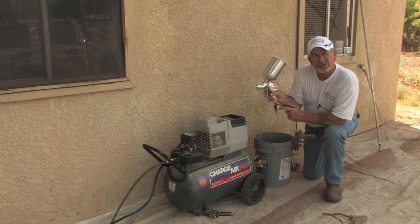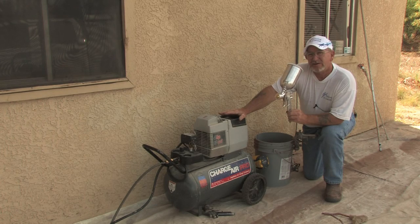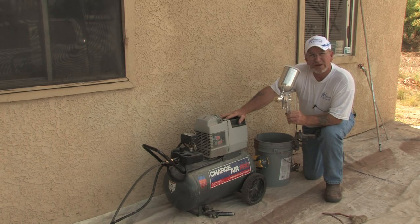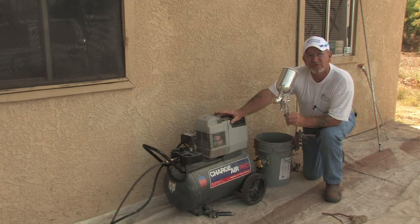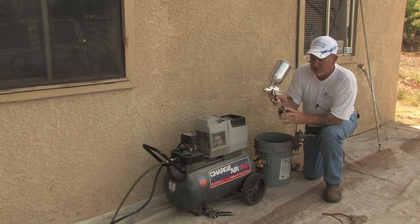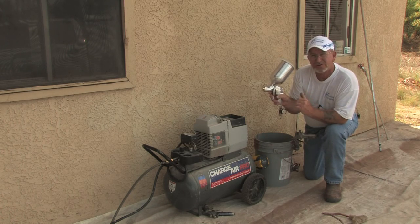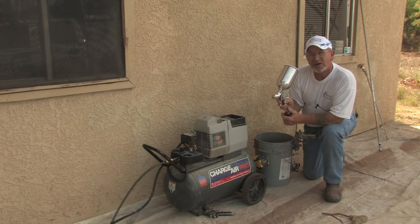This one has a gauge on it so you'll know where you're at and it stays constant. It comes off the compressor right here, which is set so that you don't overwork the compressor. This is set at around 120 PSI coming off of it. There's a knob on here that will bring it down to around 35-40 PSI, and then you can adjust your pressure on this gun down a little more, so all the pressure is constant going through. It really depends on the viscosity of the material.